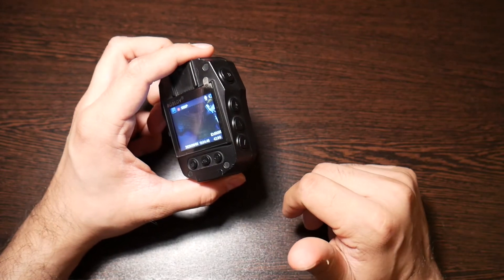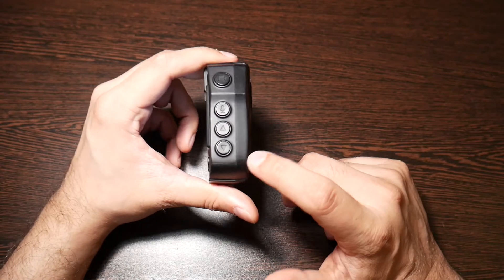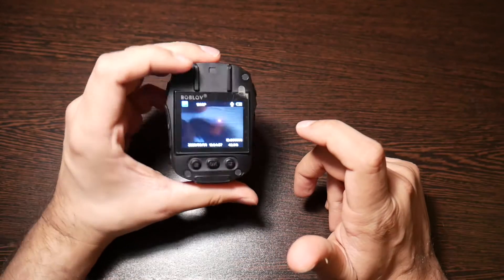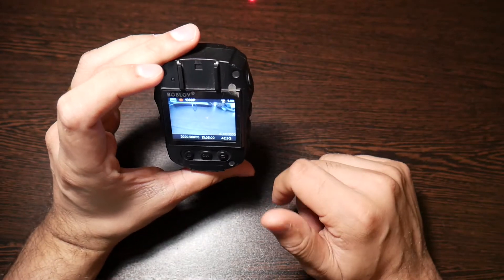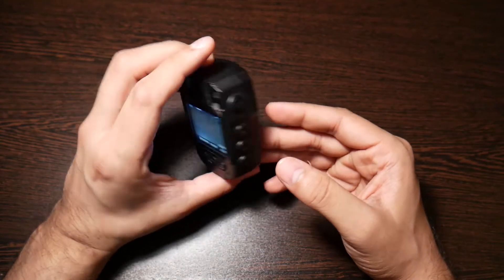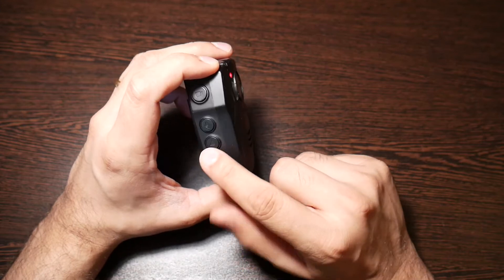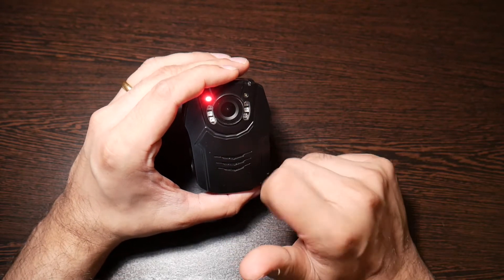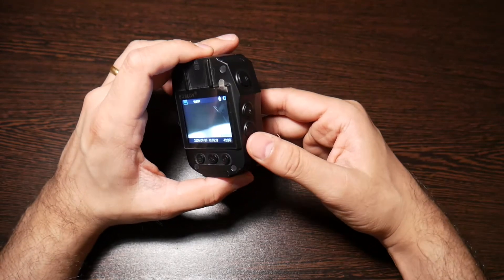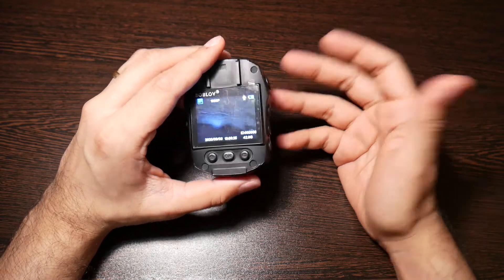The last button here is a laser beam to help make sure the camera is pointing in the right direction when recording. This is good if you're in the security business and don't mind people knowing you're recording. Otherwise you can use it to play with your cat or dog — just kidding. Those are the recording features of the camera.